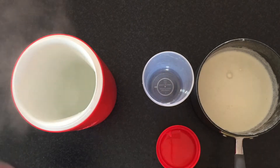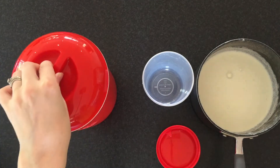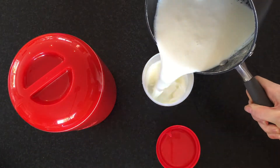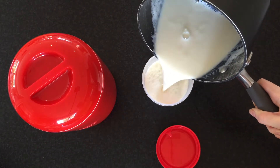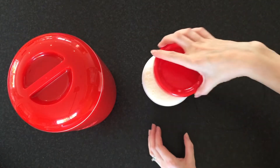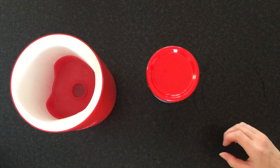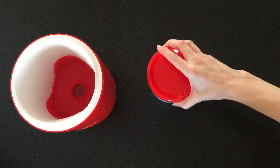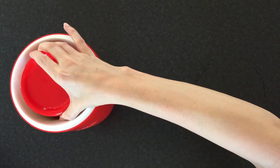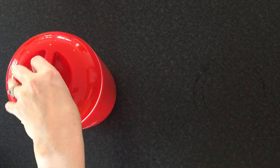Now I'm going to add the boiling water to my thermos and pop the lid on to make sure it stays nice and hot while I pour my yogurt into my pot. Make sure you fill the yogurt all the way to the top of the pot.